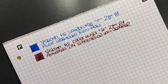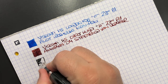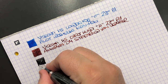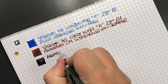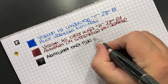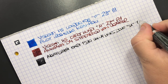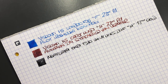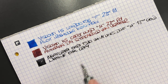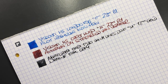Then we have the Monte Grappa — again quite a wet nib. This is the Monte Grappa Extra 1930 Shiny Lines Dove with a medium 18 carat gold nib, and the ink in here is Diamine Earl Grey. That's an ink I do like — I also like Pilot Iroshizuku Kirisame, which is another good grey ink.